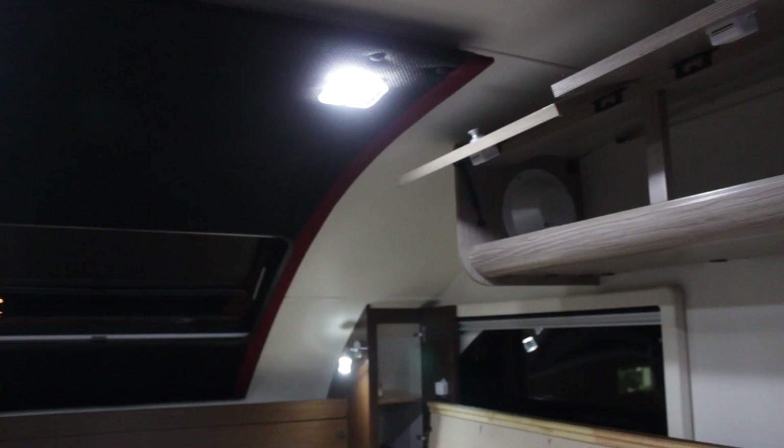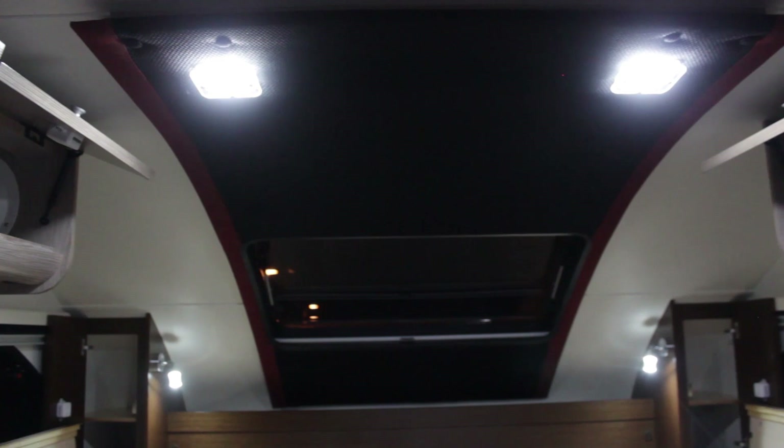There's bed storage, hampers on each side, closets in the front by the bed, and reading lights so you can be comfortable and see what you're doing.